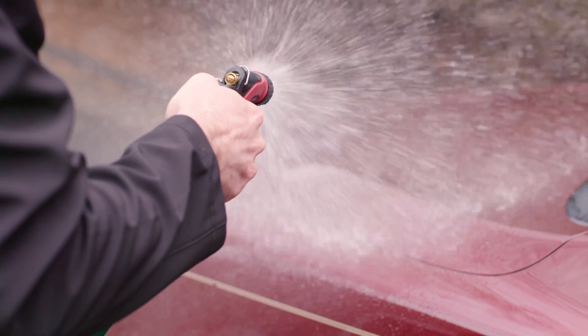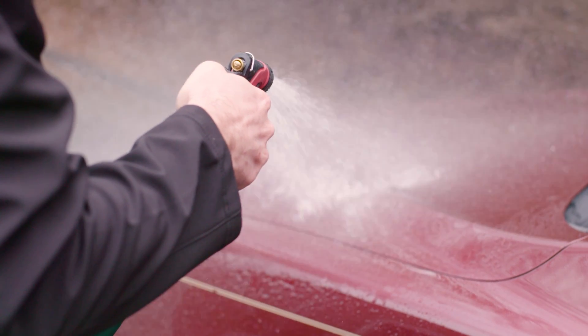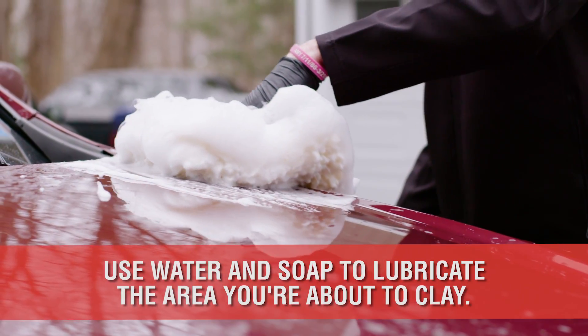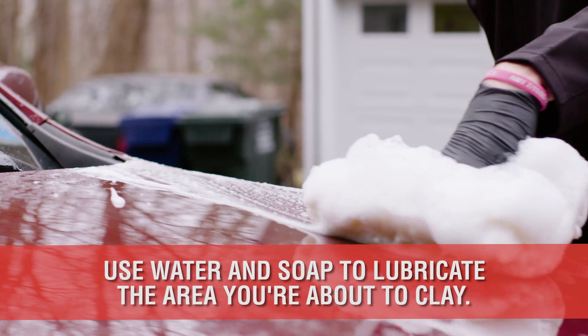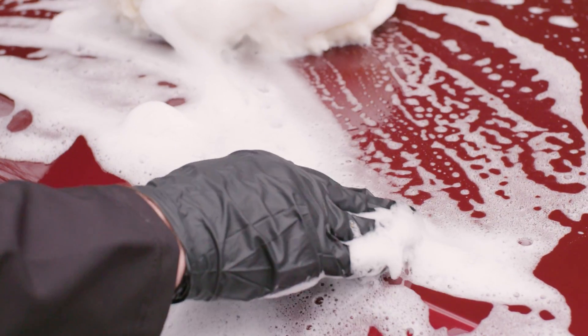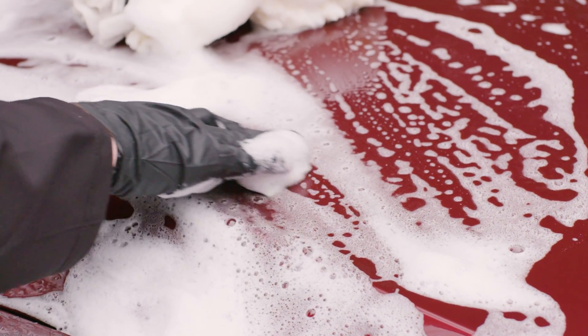Next, spray the area you're working with hose water. In this example, we're focused on one-quarter of the hood. Then use the wash mitt and soap from the previous step as your lubrication. Hold the mitt in your left hand and squeeze the foam on the paint while you glide the clay across the surface.